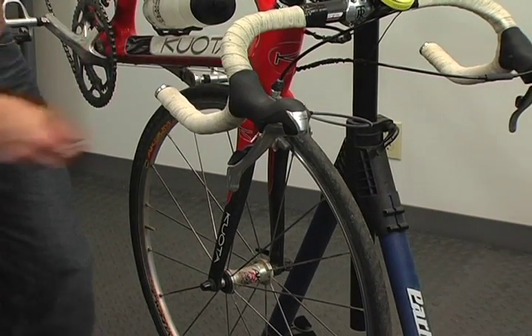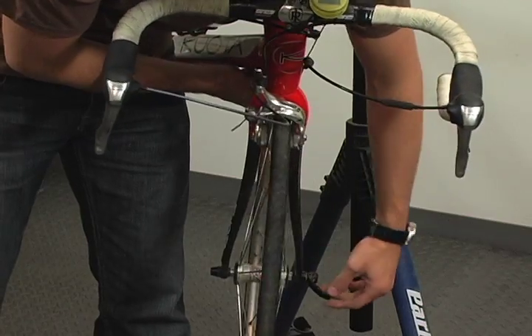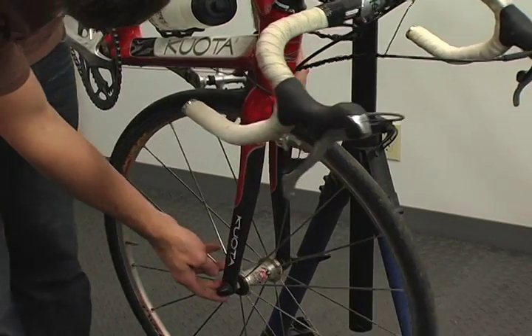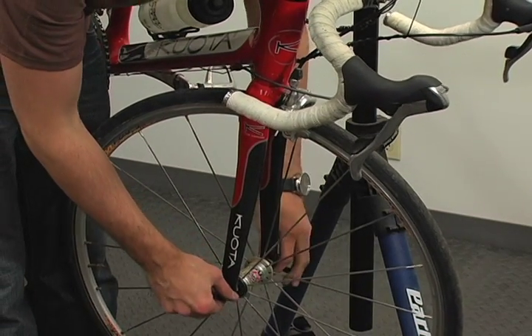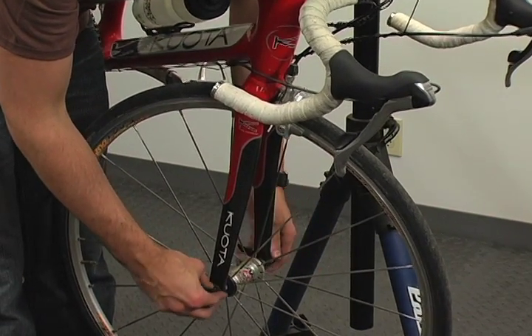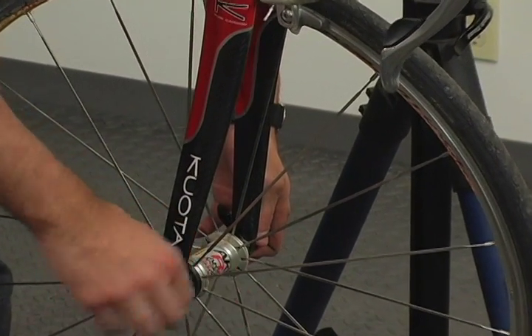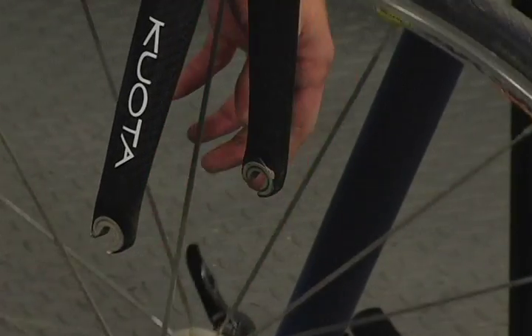For your front wheel you'll do the same thing. Open up your quick release on your brake, open up the quick release lever on your wheel, and you'll notice that the front wheel doesn't drop out. There are what's known as lawyer tabs on your fork ends, which require you to unscrew and open up your quick release. You don't have to take the retention nut all the way off — just enough to clear those tabs.